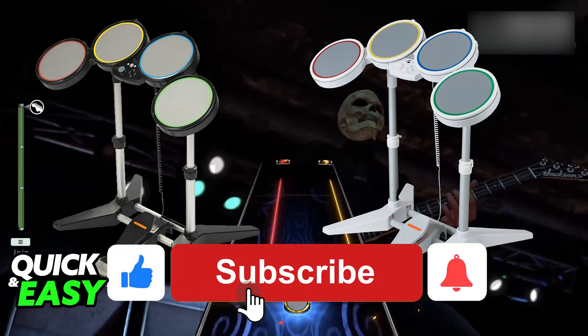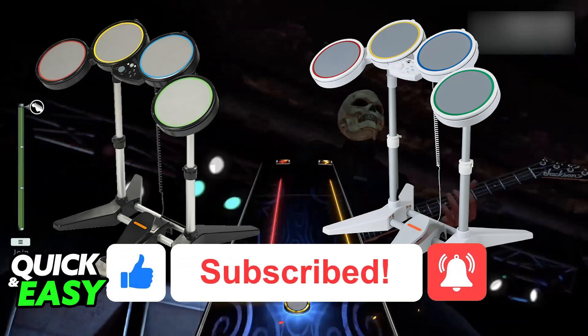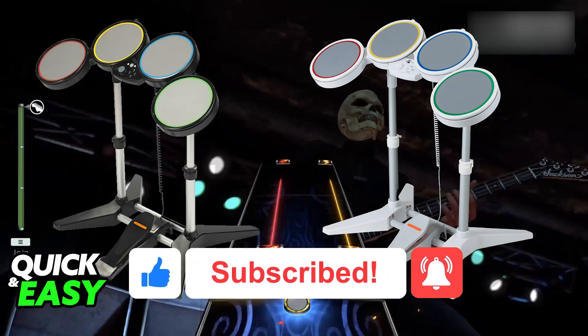I hope I was able to help you on how to connect Rock Band drums to PC. If this video helped you, please be sure to leave a like and subscribe for more very easy tips. Thank you for watching.